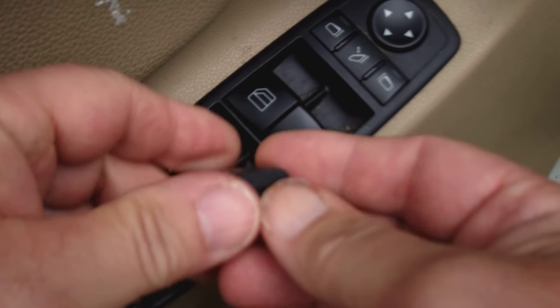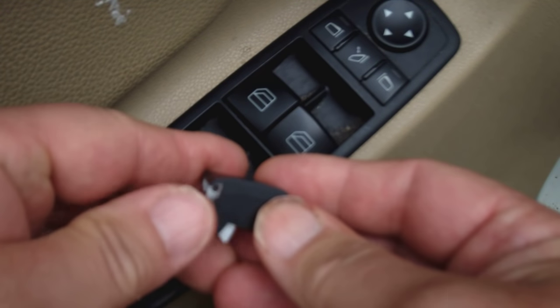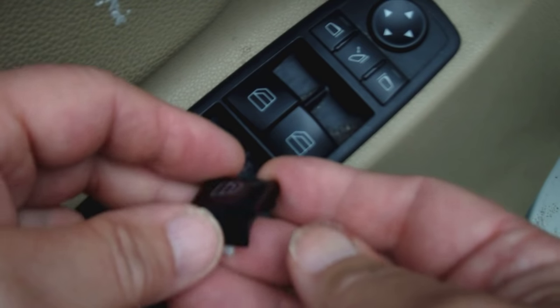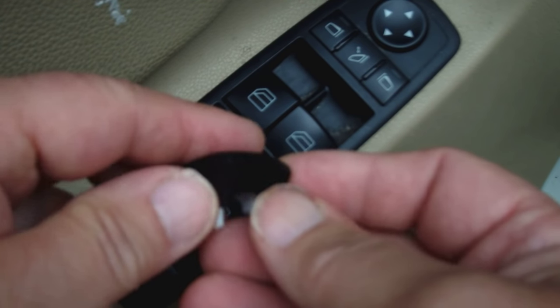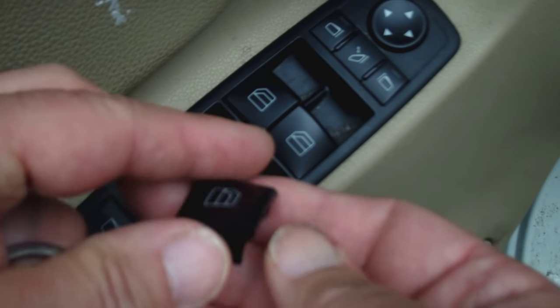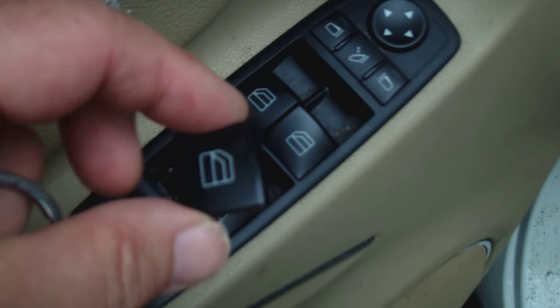You'll be able to find these on Amazon or eBay, usually under $20 — anywhere from $7 to maybe $20. But if you buy them for Mercedes, you're going to be paying probably $33 for this little piece of plastic.